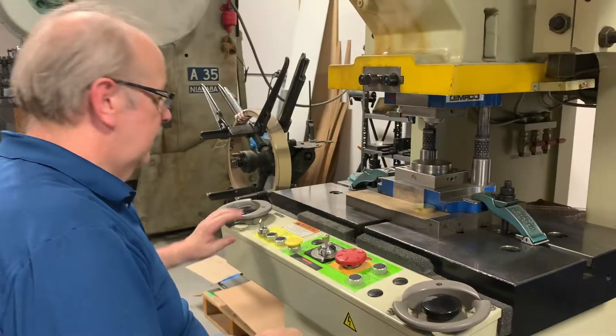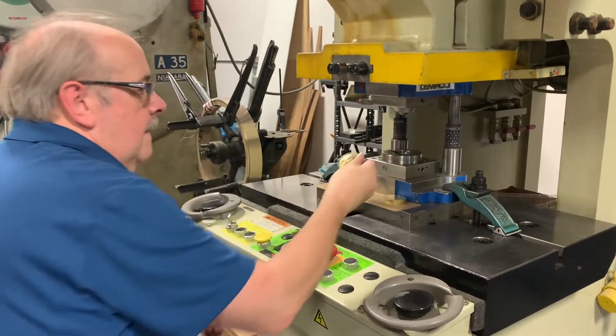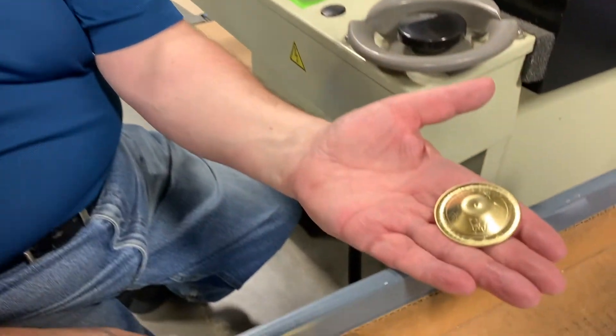The key to what a cymbal is, though, is the shape of it, and that is in the forming stage. So we take the round disc that's got a design on it in many cases, and we shape it into the final shape that you know as the tone that you hear and like.